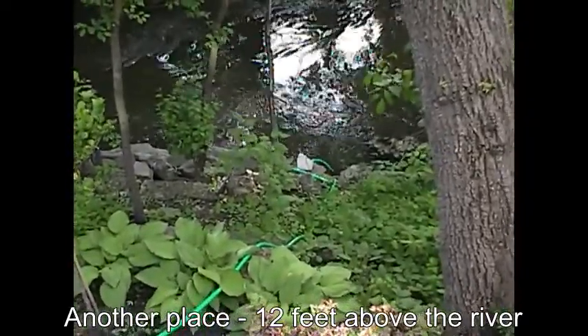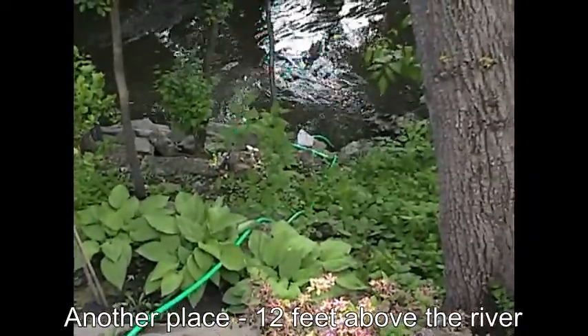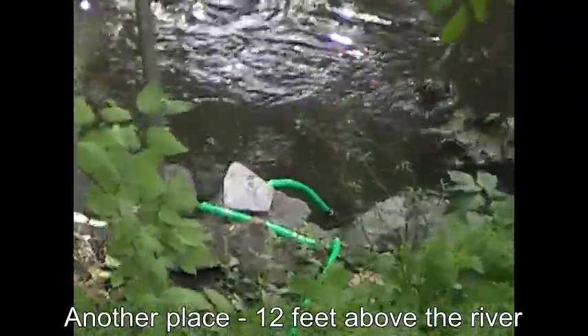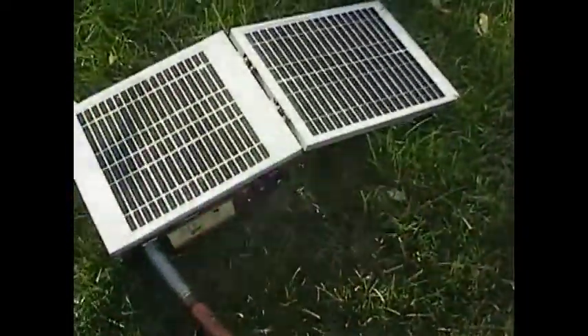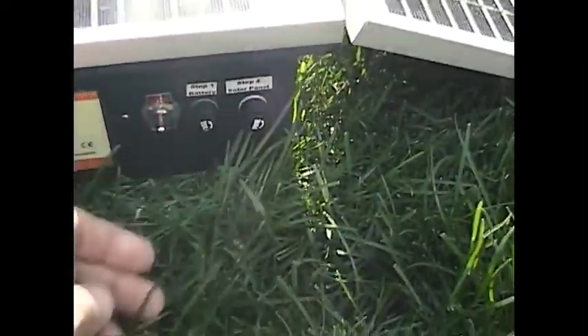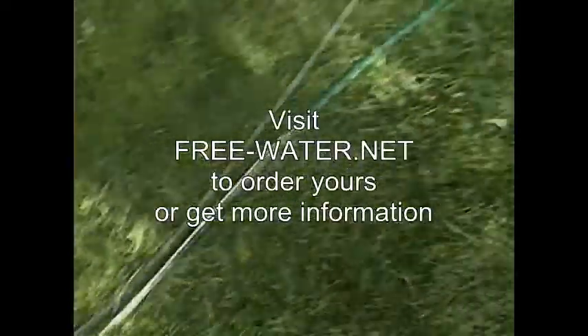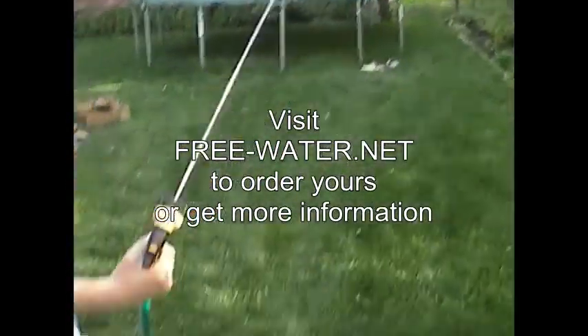It's a long way down — about 12 feet at least. And it's doing just fine to get the water out. Just turn it on again. The sprinkler is working just fine.